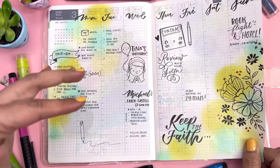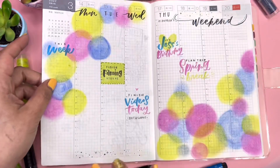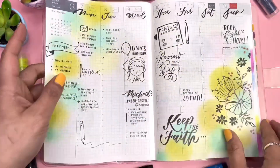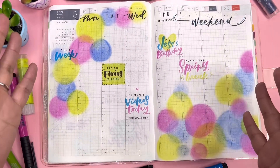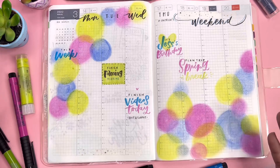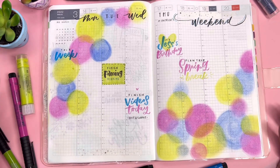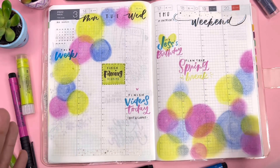Doodles here and there of everything I might have forgotten, or sometimes just because it's super plain I'll add some drawings here and there. But pretty much I start with the basics — I start adding colors, because that's the most overwhelming part: seeing a blank white page. So I just pick my colors and add them to the page.